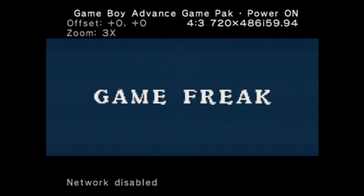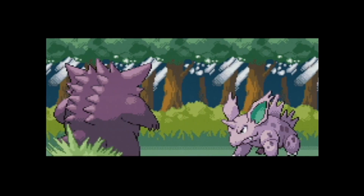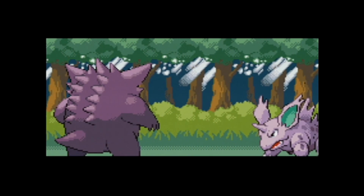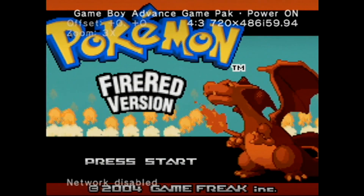Here you have Pokemon Fire Red going. As you can see, it looks a hell of a lot sharper and a lot cleaner. Despite being on composite video, it looks a hell of a lot better than what would have appeared on the disc provided by Nintendo for the Game Boy Player. But yeah, that's pretty much it.